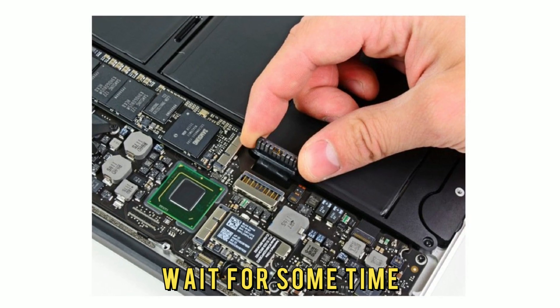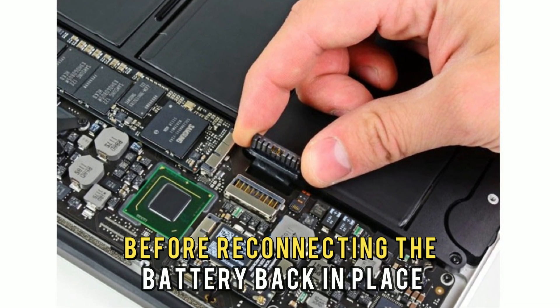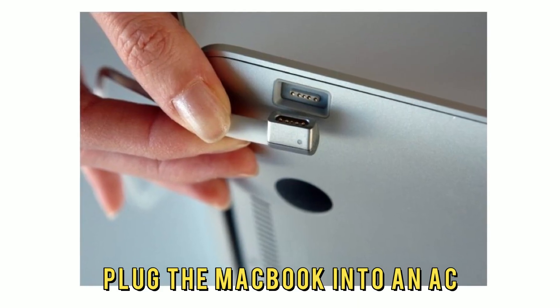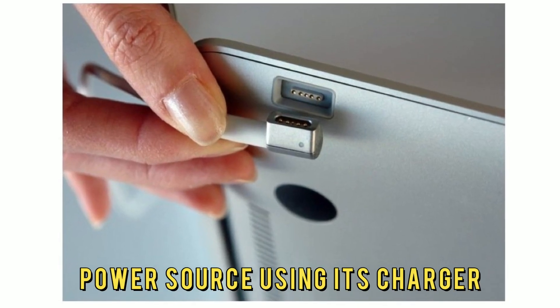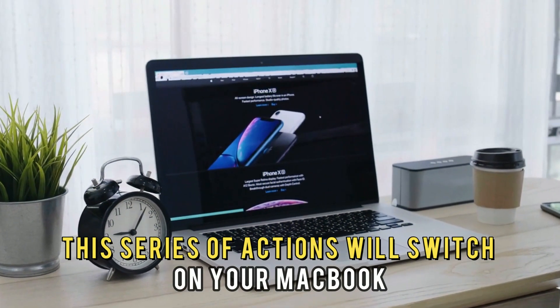Number five, wait for some time — say 20 seconds — before reconnecting the battery back in place. Number six, plug the MacBook into an AC power source using its charger. This series of actions will switch on your MacBook.